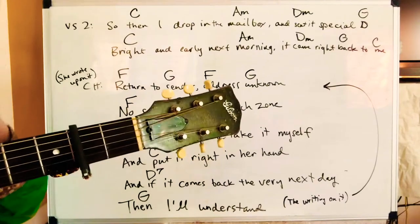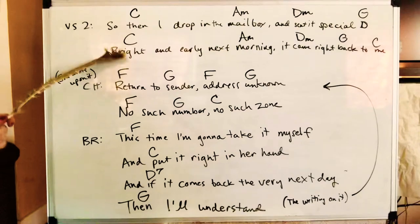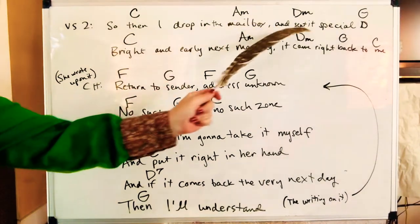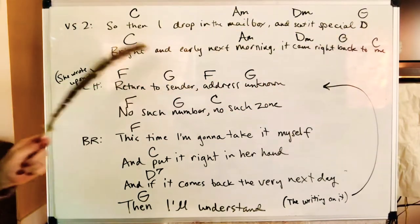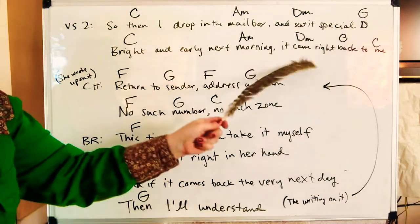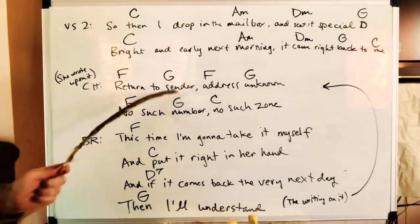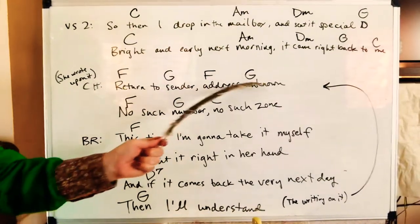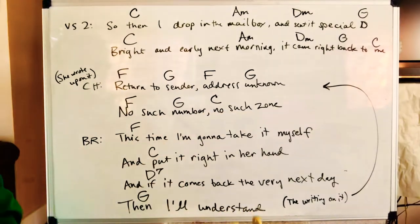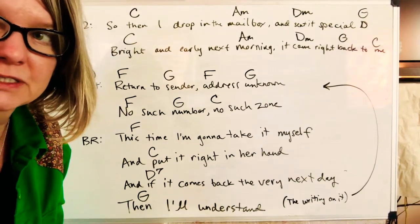Let's look at what happens first. The second verse is just like the first — same chords: C, A minor, D minor, G — and then very similar: C, A minor and quickly D minor, G, C. Chorus: F, G, F, G, F, G, C. So that's just like before, nothing new.